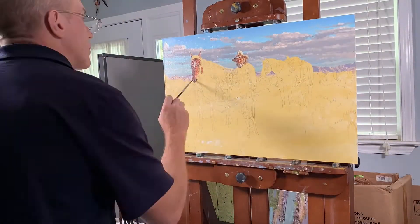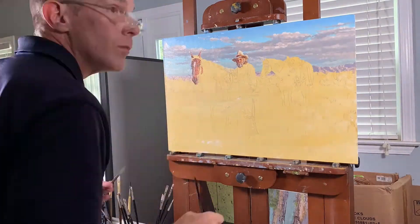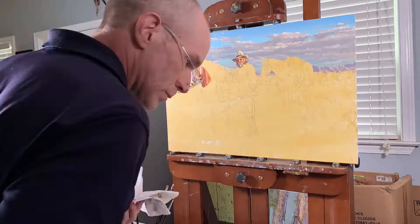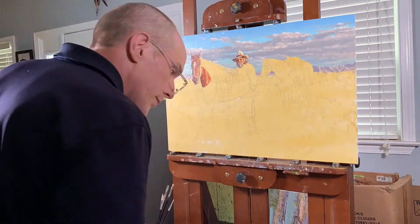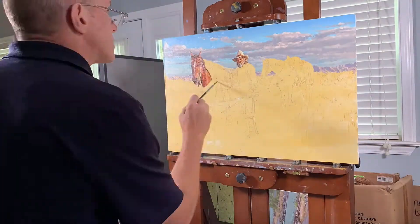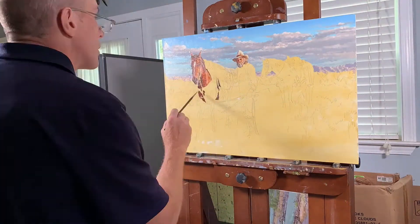Next, it's time for the horse. I've gotten to where I really enjoy painting horses. There are many more colors in a horse than what you initially see, and after taking a number of western art workshops, I've really learned how to look for those secondary colors and nuances and how to apply them when you're painting a horse.